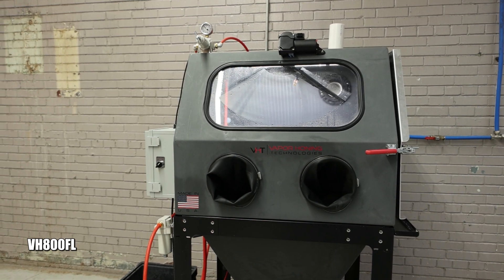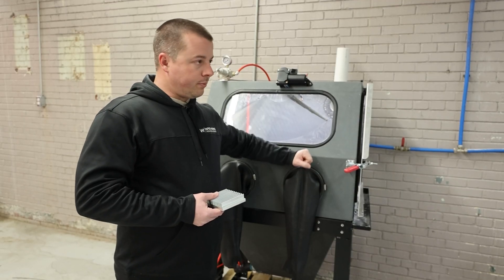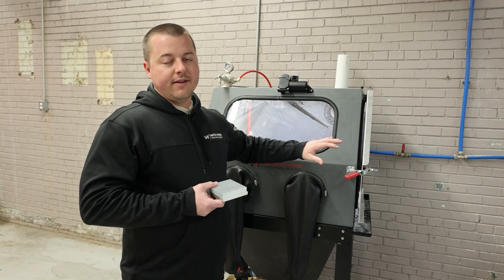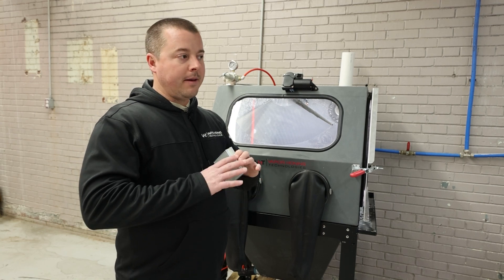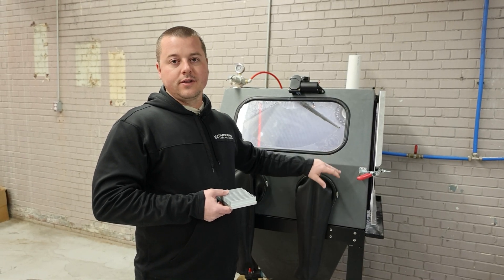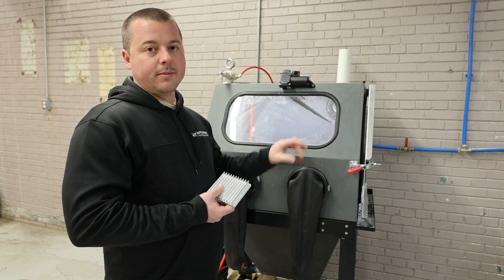We're going to be using the VH800FL. For those of you that don't know, this is the middle-of-the-road plastic cabinet that we build — super robust and durable. We've been building these since 2016. We have these in more factories, workshops, and garages across the world than any other wet blasting cabinet manufactured by anybody else in the world. This has been one of the highest-sold units in the world today, and we're super excited to keep producing these and to show you some awesome results.